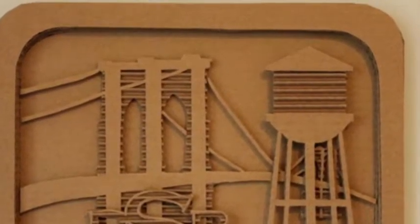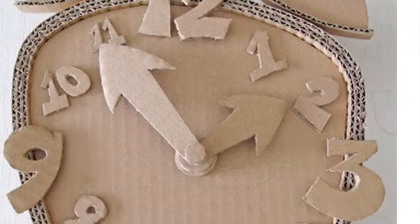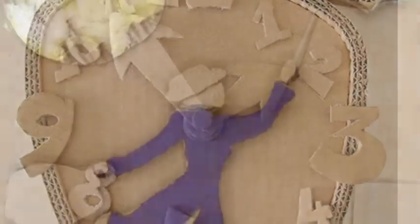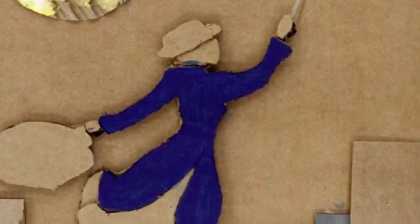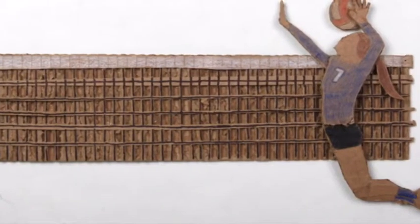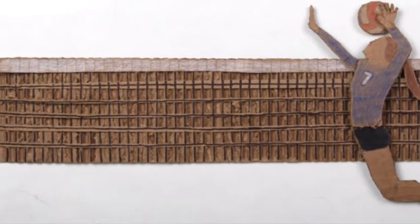I'm going to do a relief sculpture, which is a sculpture that is flat but it comes forward in some way. It should have high and low relief — low relief is where it just comes forward a little bit, like the volleyball player is a little bit higher relief, and in the next picture you'll see everything.